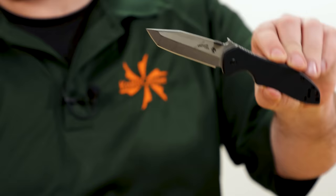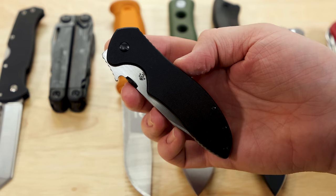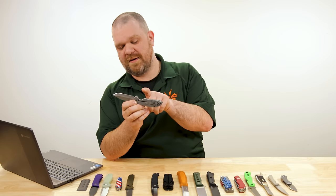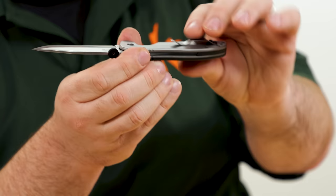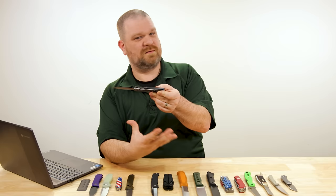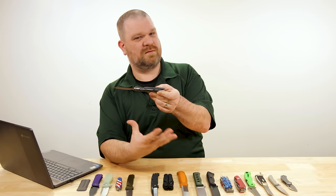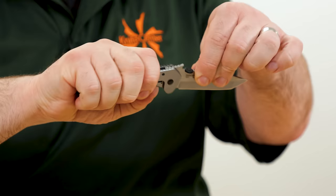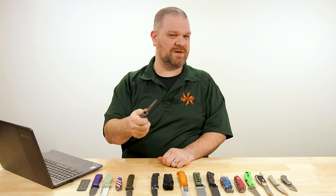The Emerson CQC7K from Kershaw comes with an 8CR blade, 49 bucks — basic stuff, but you get that nice chiseling profile. You've got a frame lock, which is a nice consideration for areas like construction where you might have a lot of dust and muck. An open-backed frame lock like this is very easy to clean out with water or air. Not a lot of places for things to get trapped. Washers in the pivot — no ball bearings — and it's wavable with the Emerson Wave, so it opens as you draw it from your pocket.